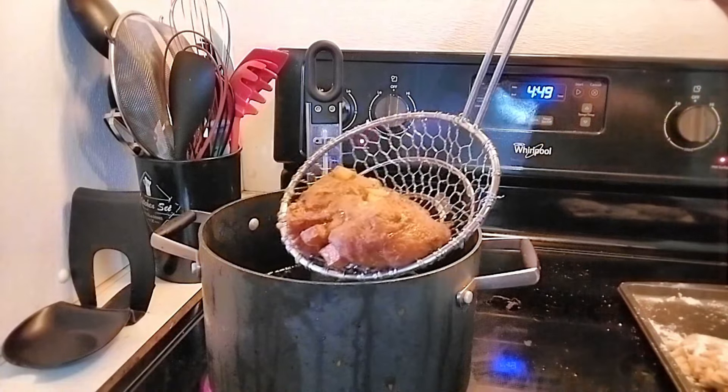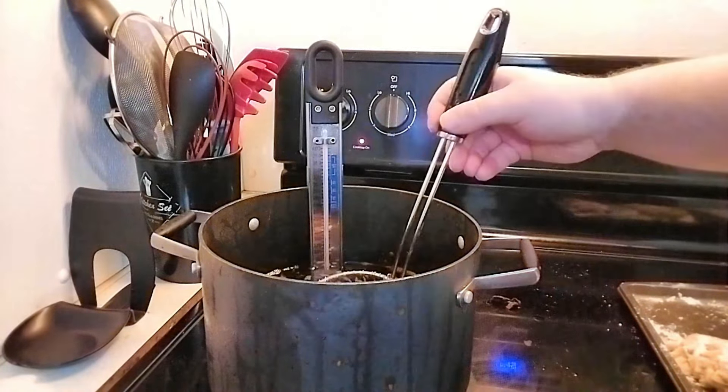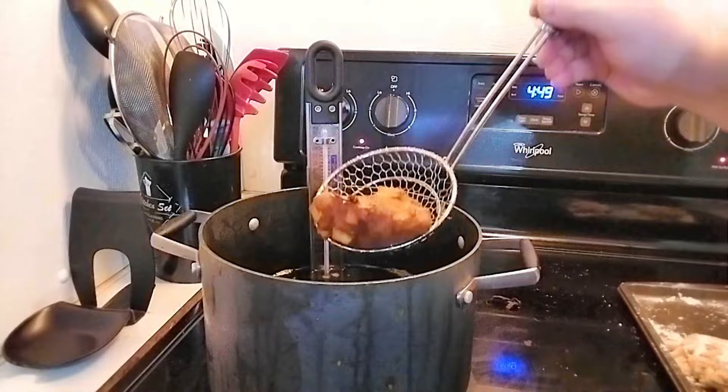After four minutes, this is what your apple fritters should look like. These things smell absolutely amazing. We're going to cook the rest of the fritters and then discuss icing.